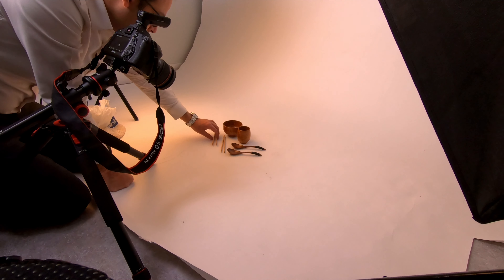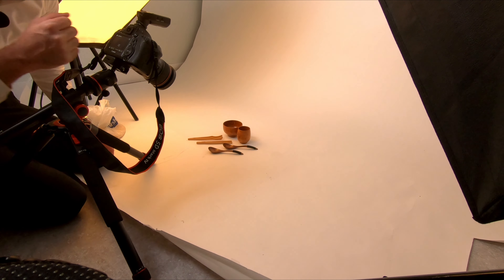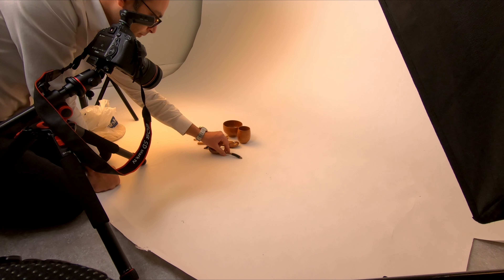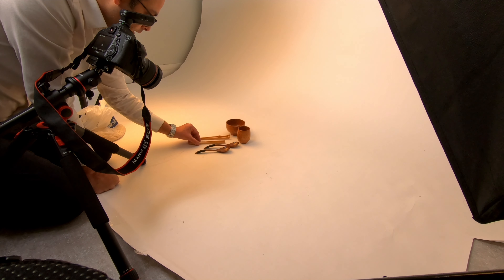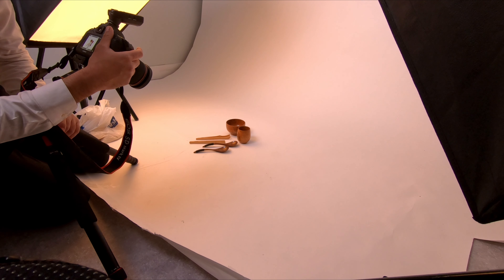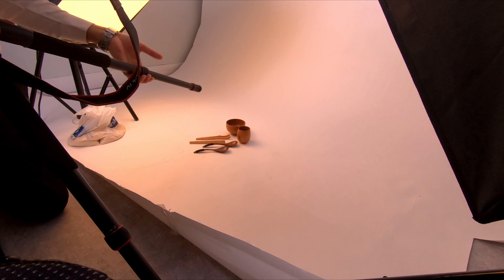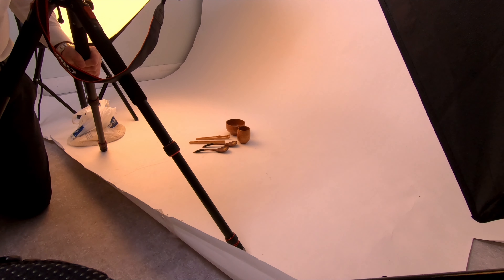Oh, beautiful! Always try a unique angle, unique style for every picture, because you never know which one you'll use at the end of the day. So what I'll do — I'll make sure the tripod is a little bit on a higher position so I can use a different angle from above. Okay, so we'll use the top angle.